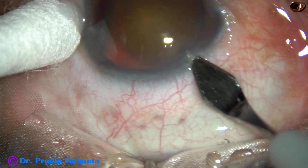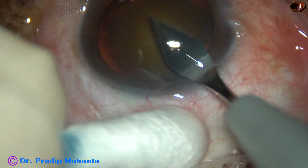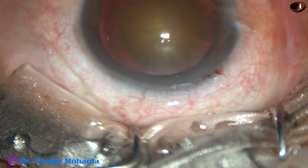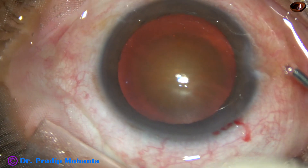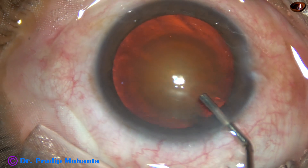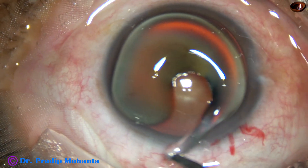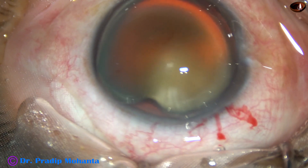This is the main incision with a 2.8 mm keratome on the posterior aspect of the limbus. 2% hydroxypropyl methyl cellulose is injected into the anterior chamber and applied over the cornea for better visibility.